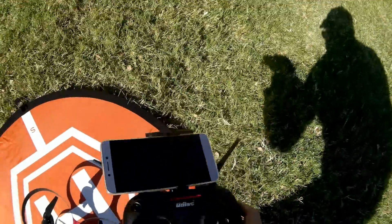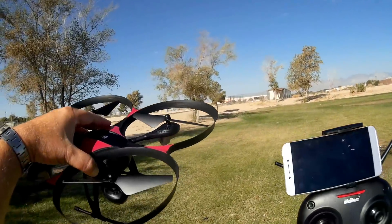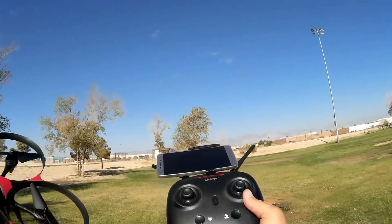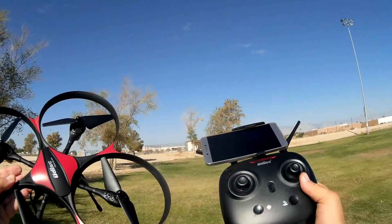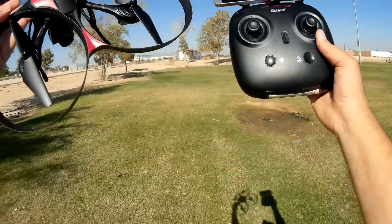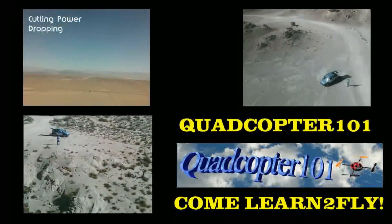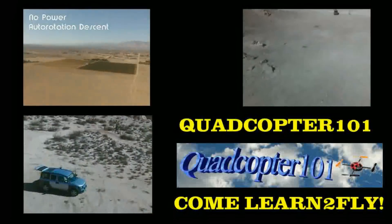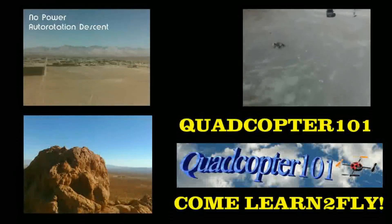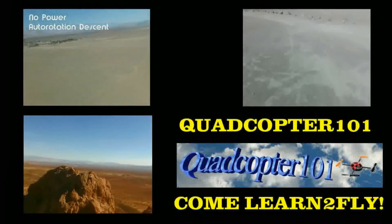All in all, I think this is a neat camera — pretty dang neat. Hope you enjoyed this flight. This is Quadcopter 101 with the UDIRC 818A upgrade model. I think it's actually worth it. Hope you enjoyed this flight — this is Quadcopter 101 signing out. I think it's a great deal.